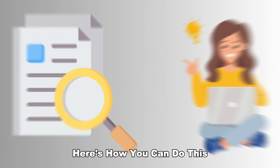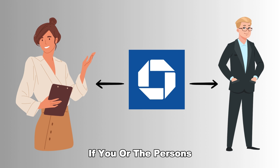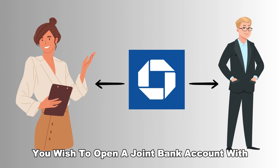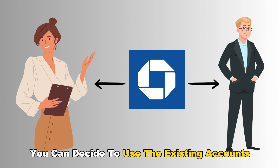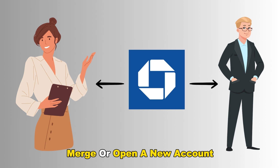Here's how you can do this. If you or the persons you wish to open a joint bank account with have an account at Chase Bank, you can decide to use the existing accounts, merge, or open a new account.